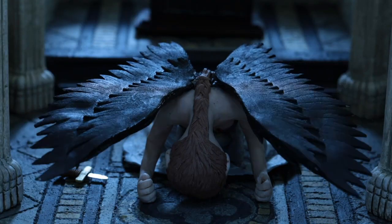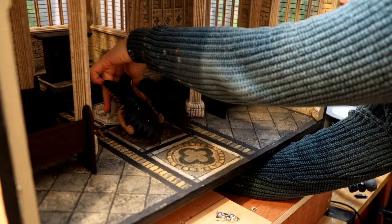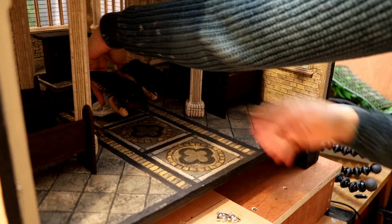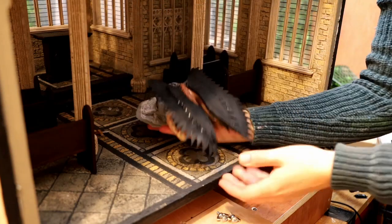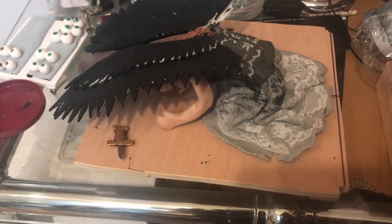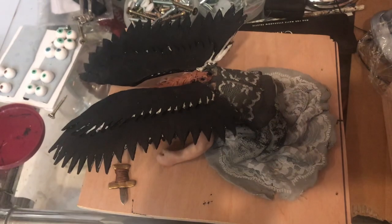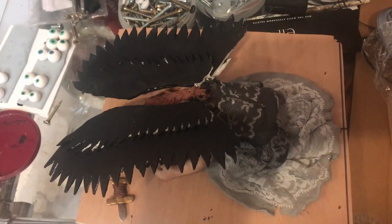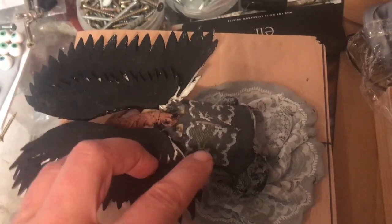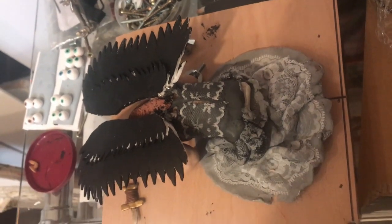The last scene of the first part was when her wings were coming back together and then I was able to release my puppet. By then it was looking in a really poor state. When I was bending those wings to come together, their base — which is aluminium wire — came out of the back of the puppet, so it was barely holding. The top had just split open and you could even see her underneath. But it didn't really matter because she had done her job. Her purpose had been fulfilled.